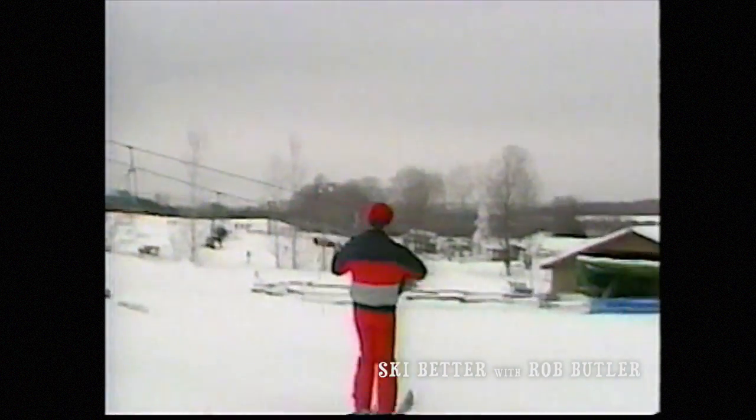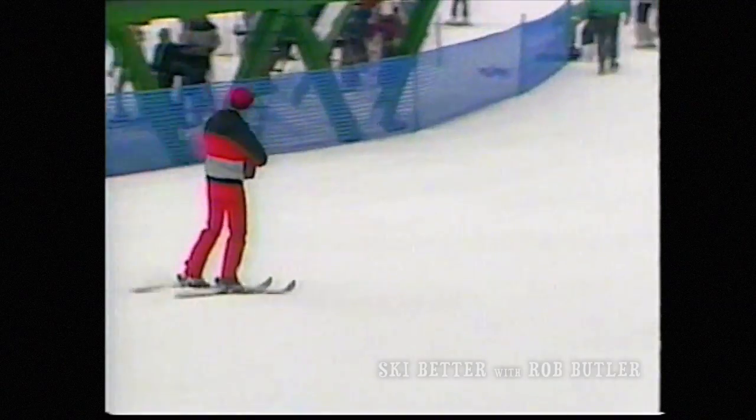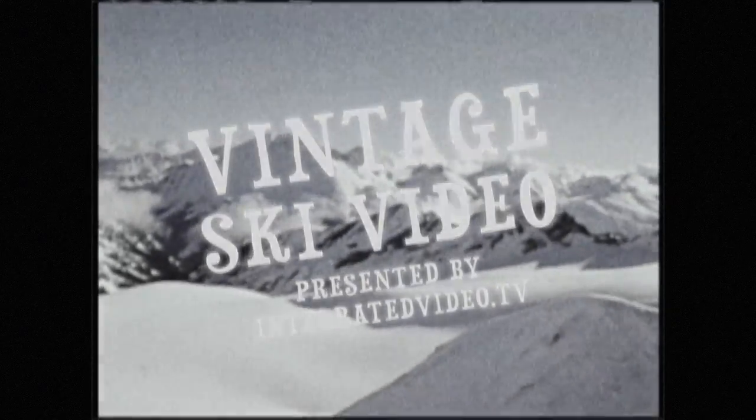She'll be coming round the mountain, she'll be coming round the mountain when she comes. Thank you.